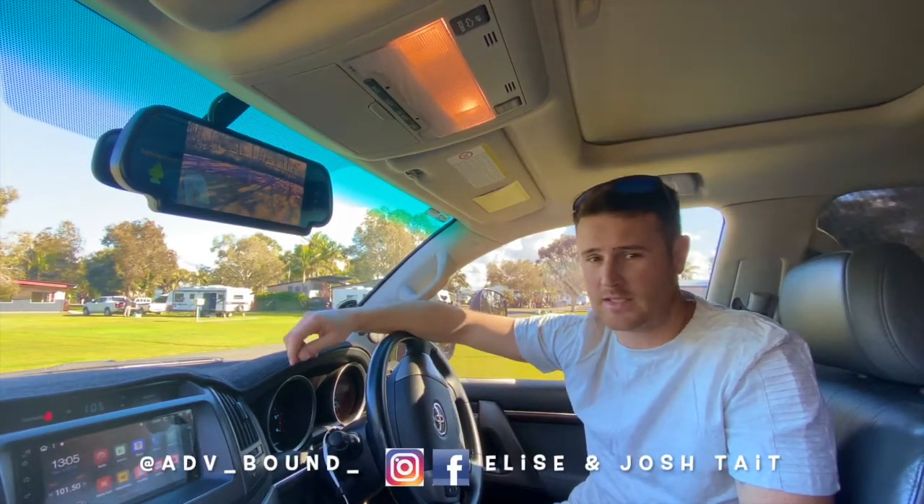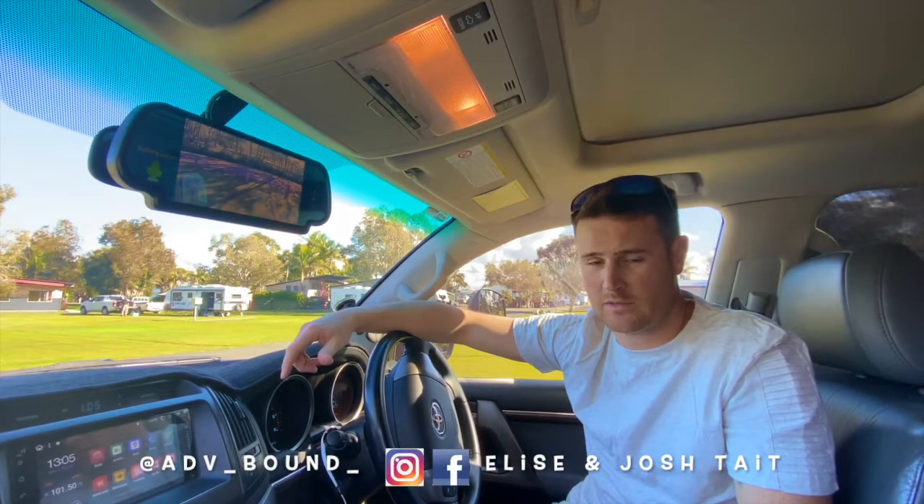Any questions you've got about the Safety Dave Reverse Camera, feel free to reach out to us on any of our social platforms. I'll see you next time. Thank you.